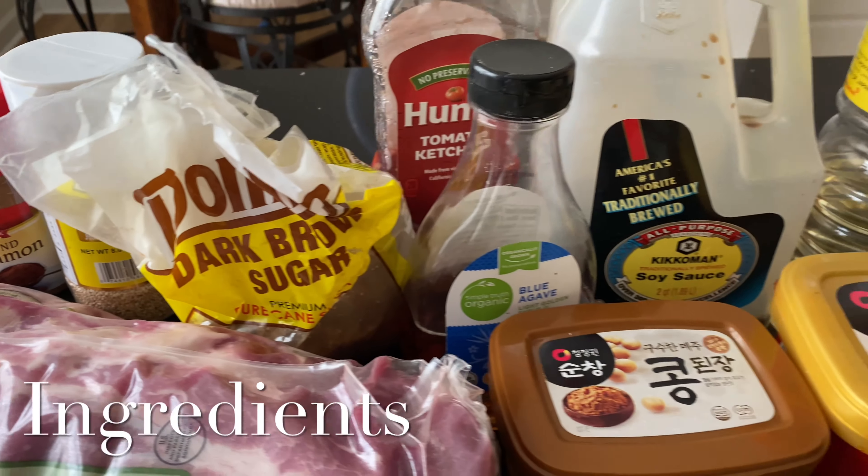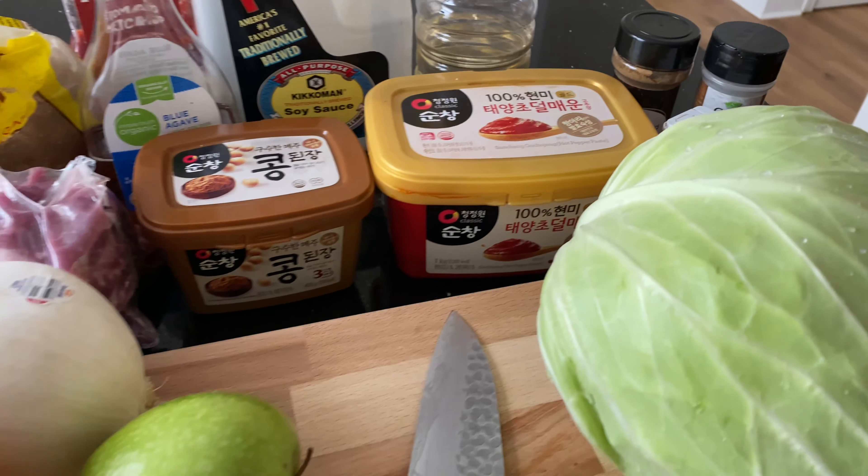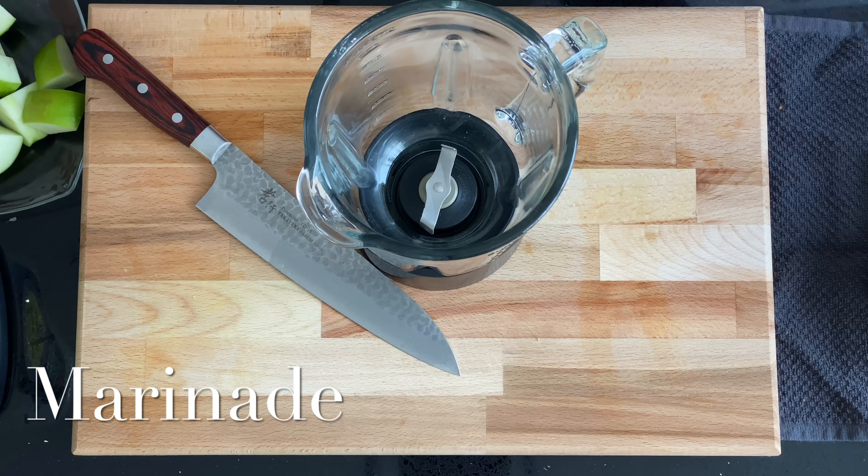Here we go with another one. I'm about to give you my finger-licking, lip-smacking, fall-off-the-bone Korean barbecue rib recipe. Let's chop it up — straight out the gate, we are going to start on a marinade.